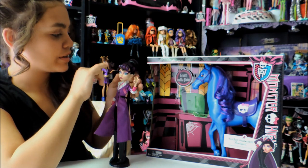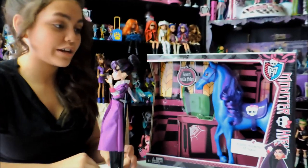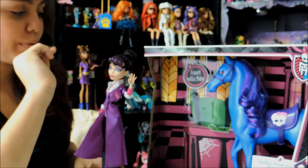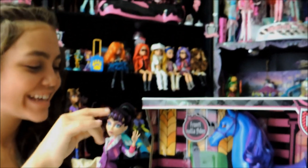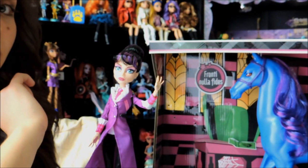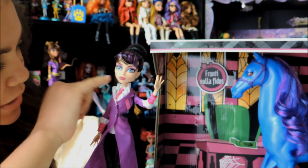I'm going to describe her hairdo. It's a nice bun, actually — I really like her bun. And then she has her blank bangs, and it's purple and black. Her eye makeup is purple and pink, and her lips are pink too.